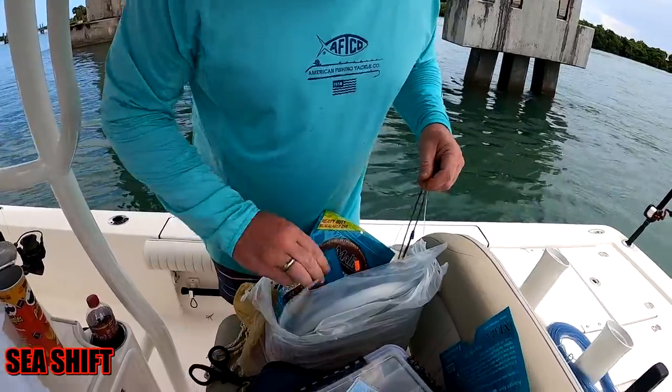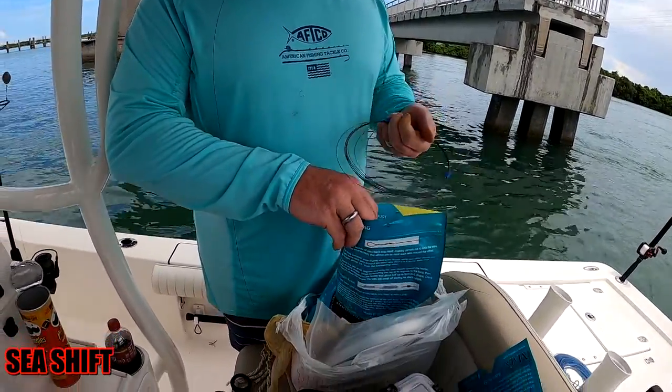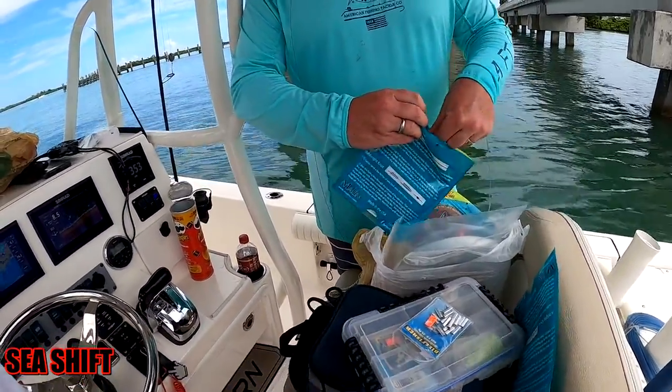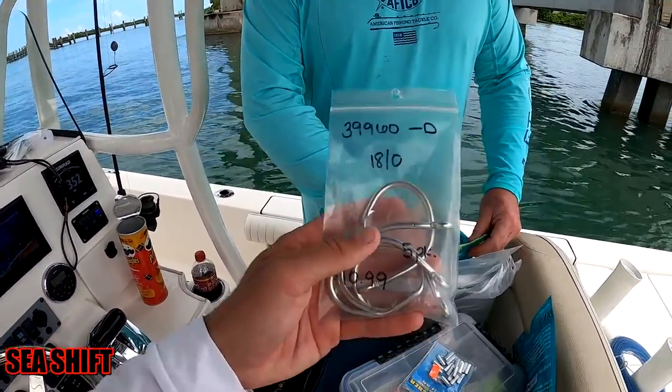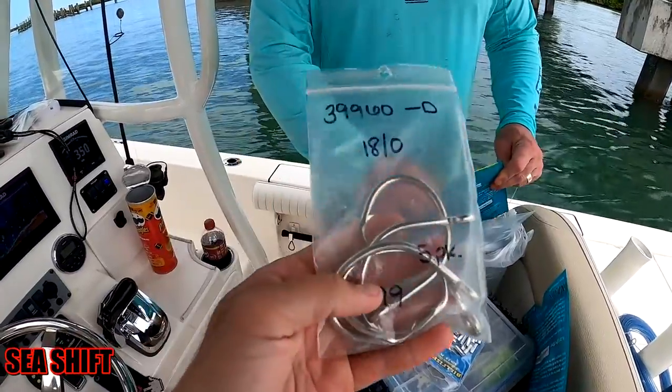We're choosing not to go as high a pound test with the wire, just so we can cut it quickly and easily with our cutters. We've got about 200 pound test wire, and then we're going to go down to an 18 ounce circle hook. These circle hooks will rust out quickly out of a fish's mouth.